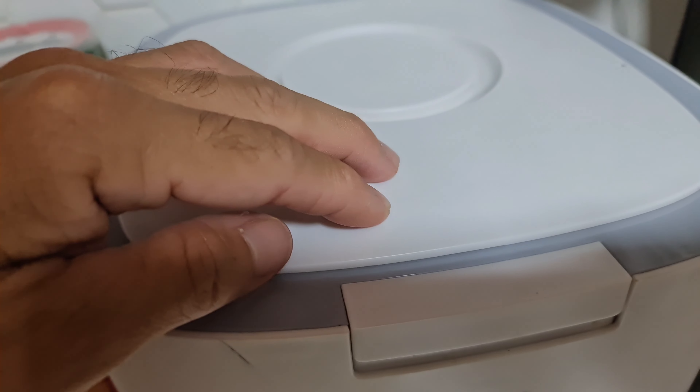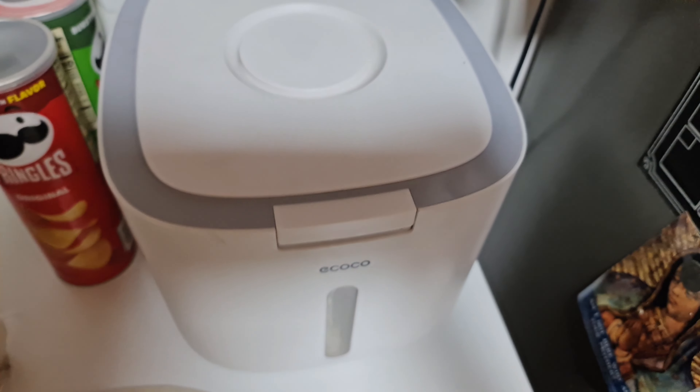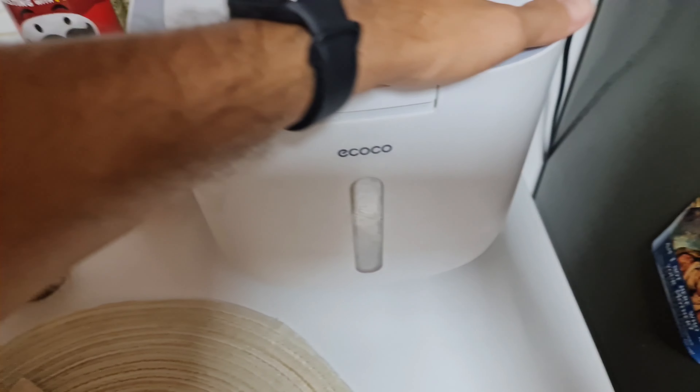pretty nice and snug. Moisture proof — you can see that right there on the container. You can also gauge the level of whatever you have inside, as there's a nice small transparent see-through window.